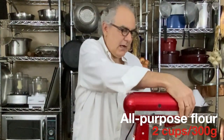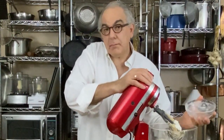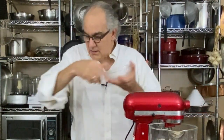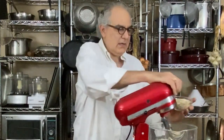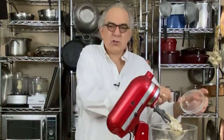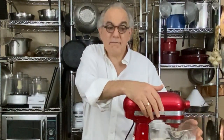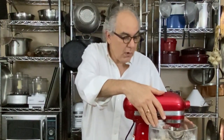Two cups of all-purpose flour — that's 300 grams. I'm going to lift the mixer up so I don't get flour everywhere. We also have one cup of rolled oats, 100 grams — don't use steel cut oats, don't use instant oats, just plain rolled oats. Lifting the bowl makes it easier to add ingredients. Once again we're going to start on slow so we don't have flour flying everywhere — this is coming together into a beautiful, moist cookie dough.